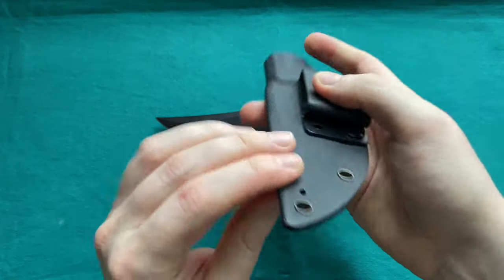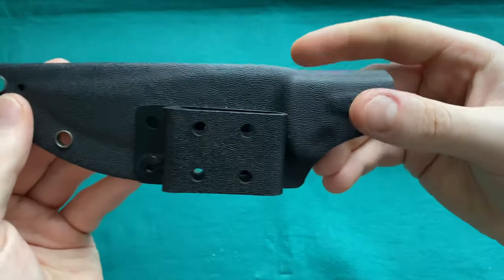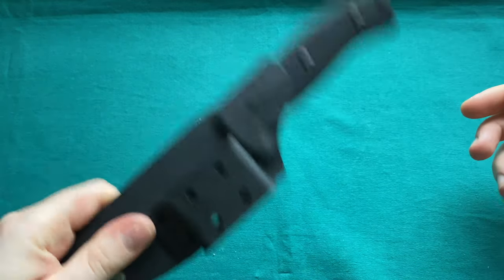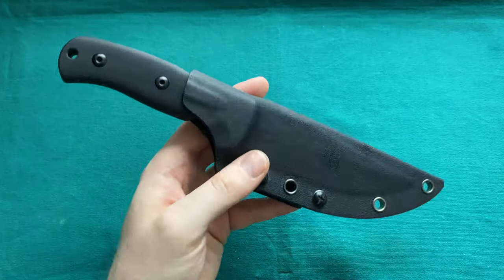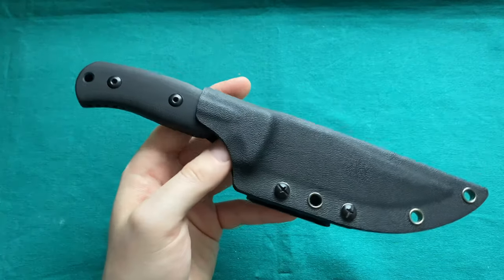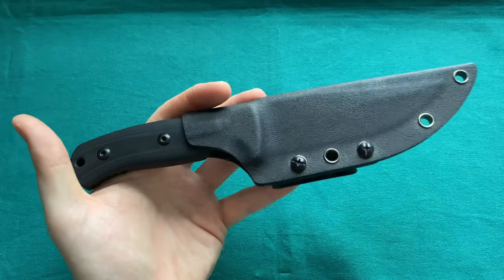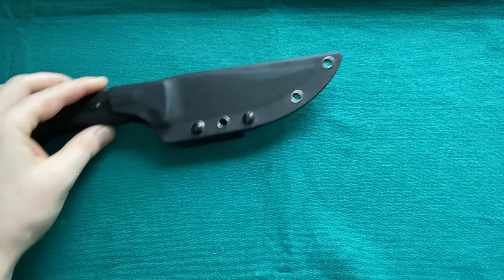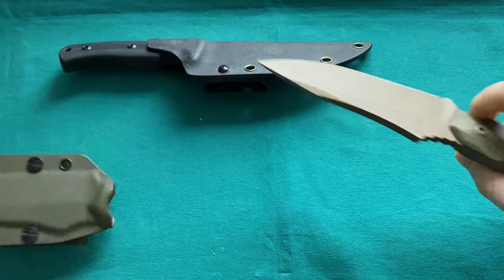The Kizer Little River Bowie comes with a good Kydex sheath with a belt clip, a drain hole, and a very tight fit with no rattle. Probably one of the best values out there — the Kizer Little River Bowie designed by Jared Pinkerton at $100 for 1095 steel and G10, with amazing ergonomics and a very functional, good-looking blade shape.